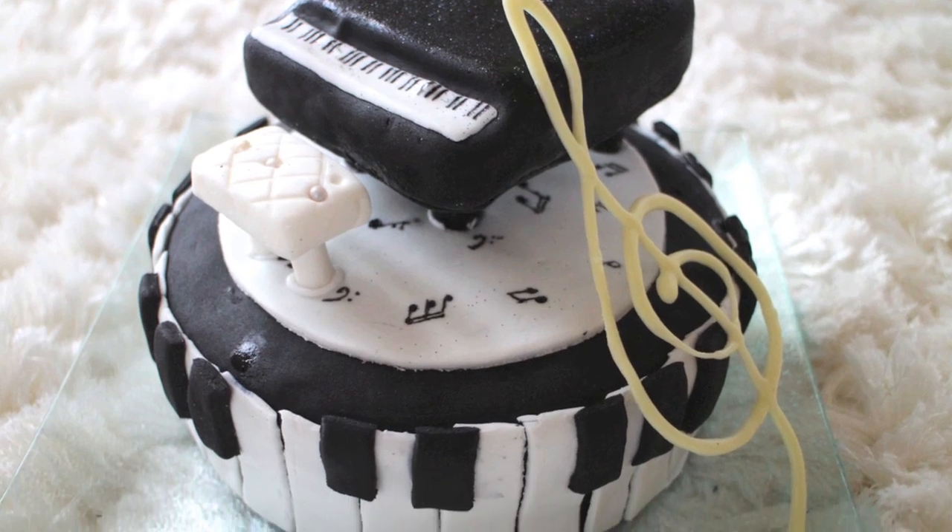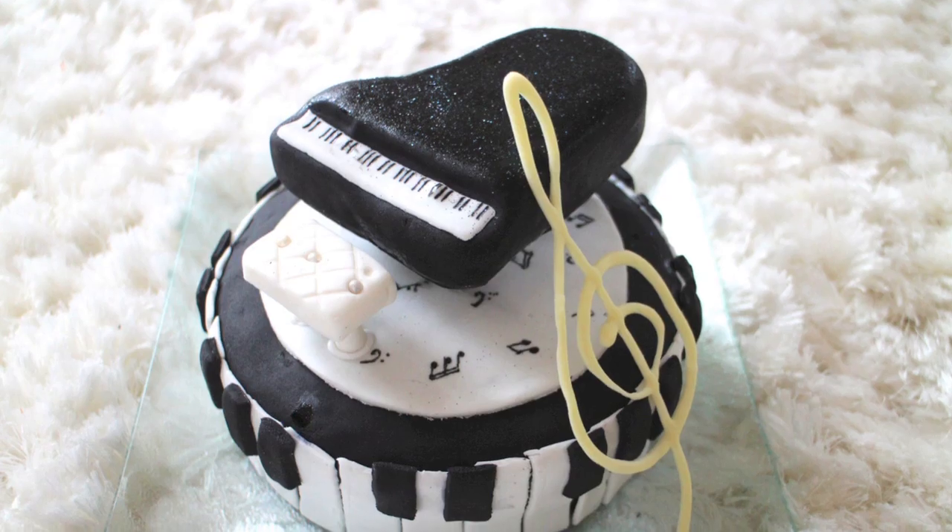Hey everyone, welcome back. Today we'll be making a piano themed cake. Let's begin.